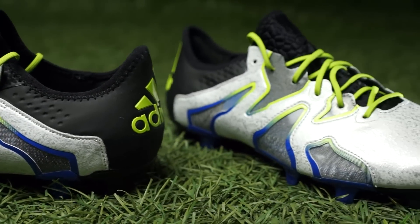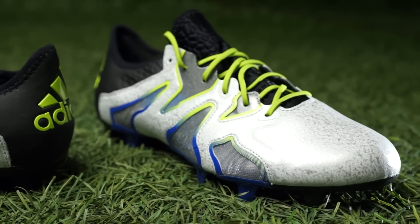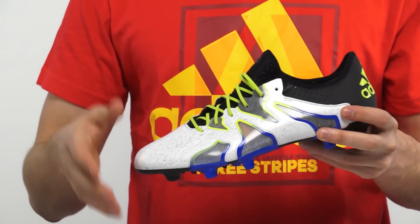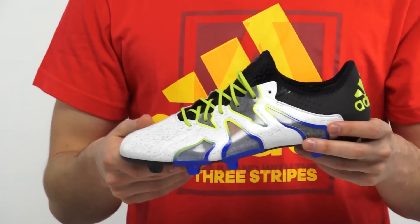This is actually the fourth version that we find of the Adidas X. It first started with the synthetic version, we also had a leather version, a primed version, and now we have the super lightweight version.